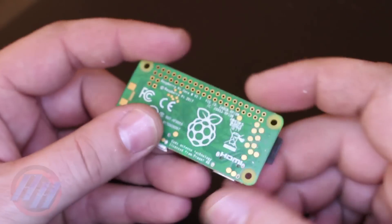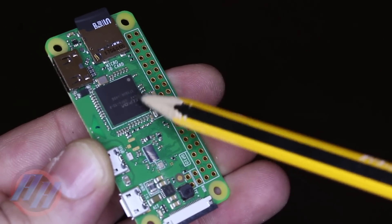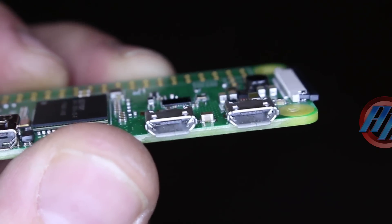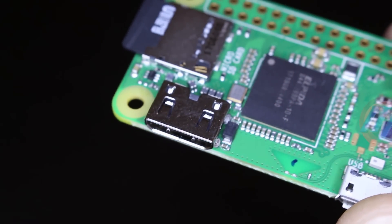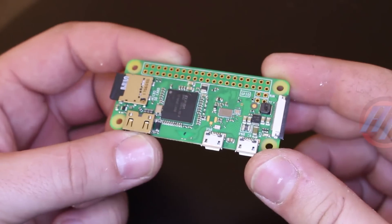Single core, 1 GHz processor, 512 MB RAM, 2.4 GHz Wi-Fi connection, Bluetooth classic and low energy Bluetooth, micro USB connector for power and micro USB port, 1080p HD video and stereo audio via mini HDMI connector, and micro SD card reader.